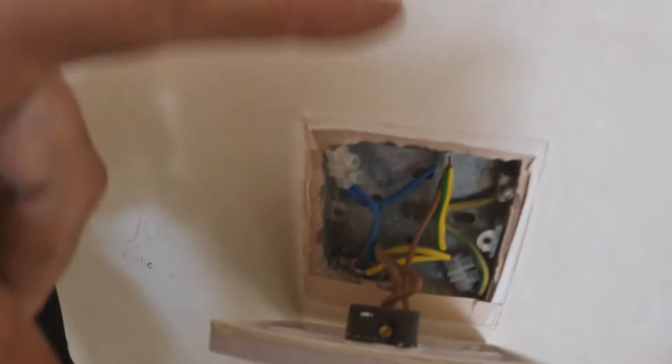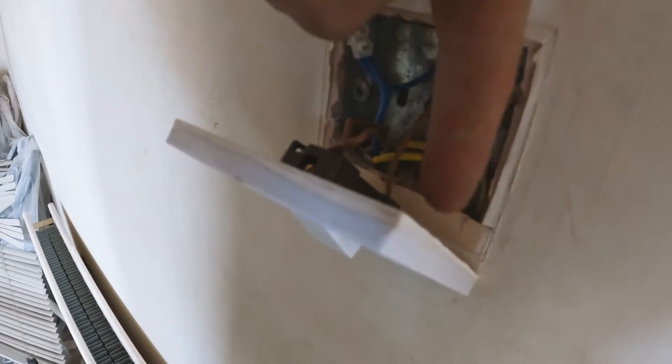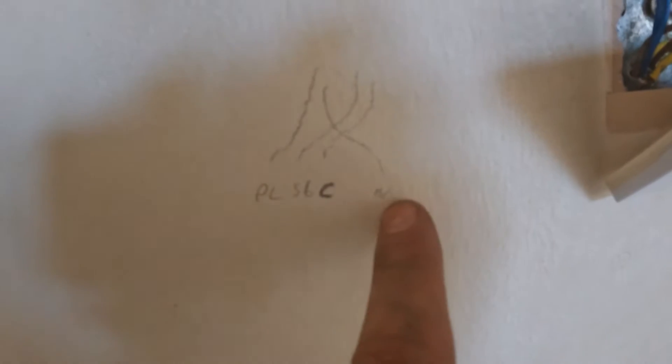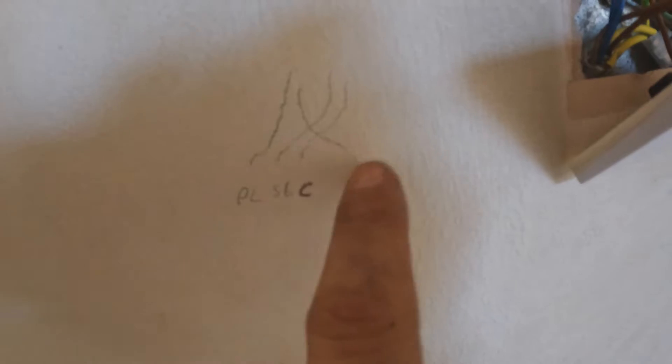We've got two cables coming up the wall — feed in and feed out. The live and neutral brings power to the light: you need power to it, through the lamp and then down the neutral, so there's a circuit when the light turns on. That just powers up one end of your switch, and when you flick the switch the power runs through and out to your light. To make two-way switching work, we need four cores up the wall: neutral, permanent live, switch live, and the common.